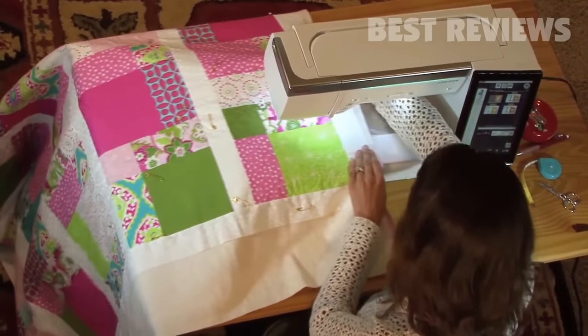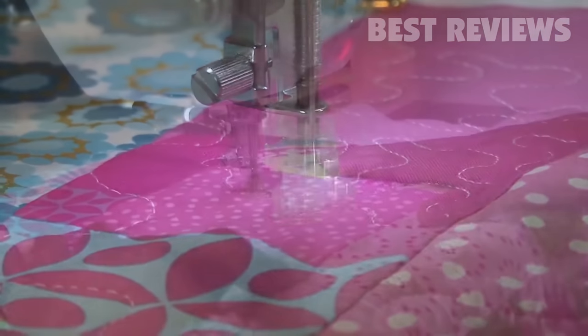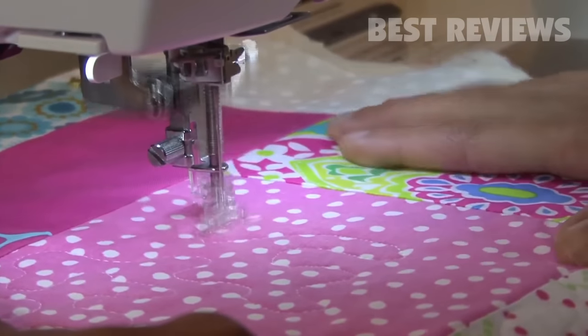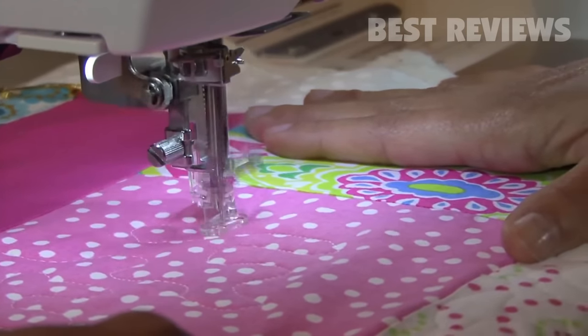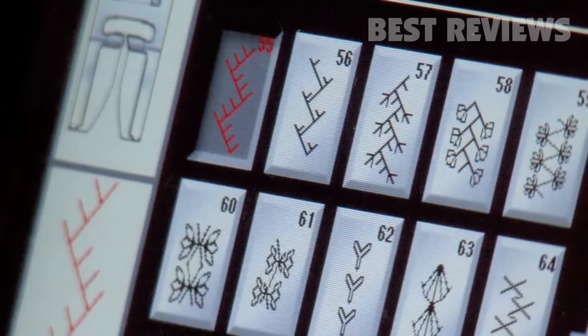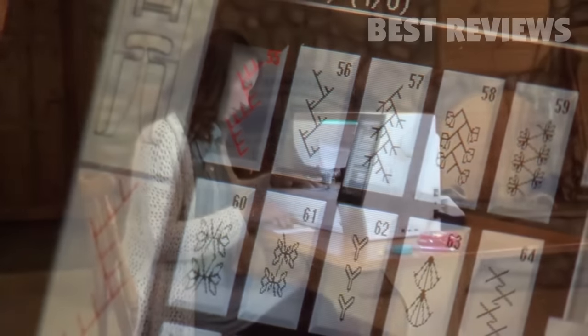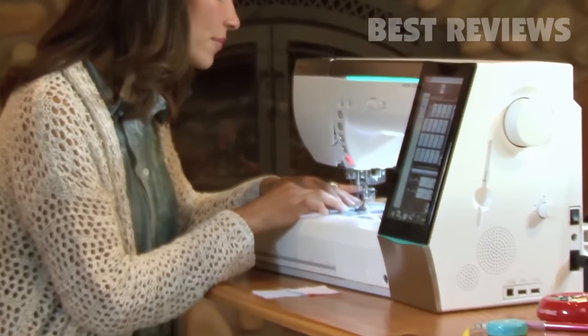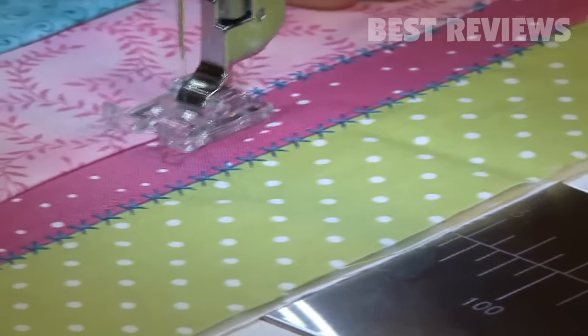Look at the size of the sewing bed. Hear how quietly it runs? I wish you could put your hands on this quilt and feel the power as it feeds four layers — it's effortless. And for me, it makes my quilting effortless. If I had an hour, I couldn't show you everything this machine does for me, so I'm just going to give you my shortlist. You need to go in and find out everything it can do for your quilting.